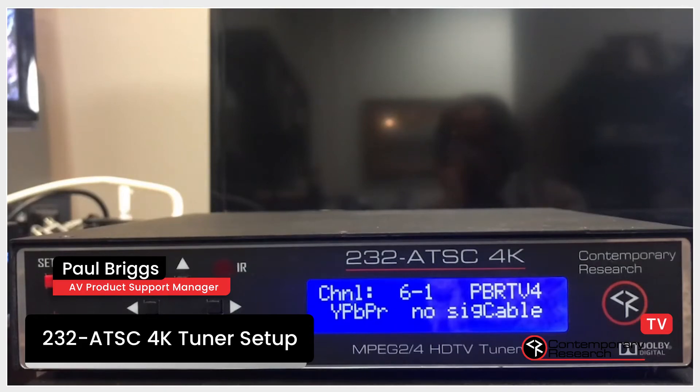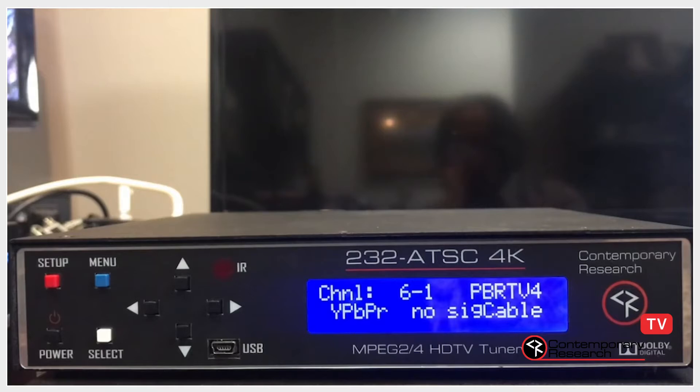This is Paul Briggs. I'm going to show you how to perform an initial channel scan from the front panel of the 232 ATSC 4K tuner. You do not necessarily need to see the video output of the tuner for this procedure.